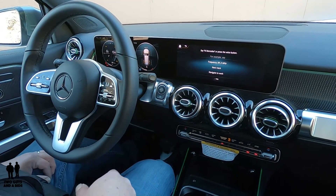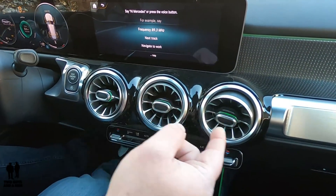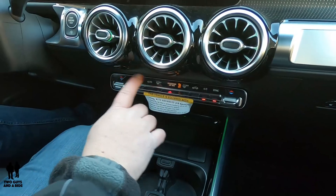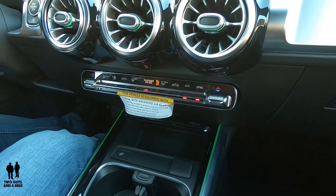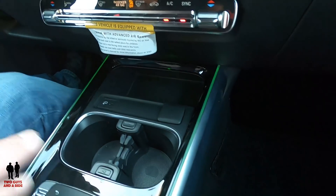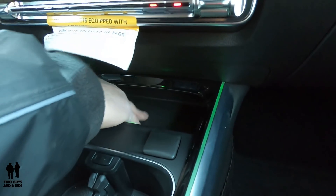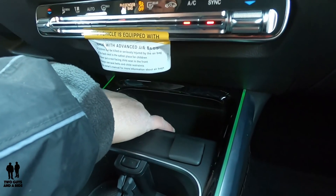Moving on, we've got three air vents down here and they are backlit with LEDs, which is really nice. Down here you've got all your physical climate controls including a physical sync button — I really like seeing that. There's also LED pipe lighting on the sides which I absolutely love. Down here there's an open storage area with no cover, and if you had a wireless charger, this is probably where it would go. And there's a USB-C plug-in that connects to Android Auto and Apple CarPlay, plus a 12-volt outlet.